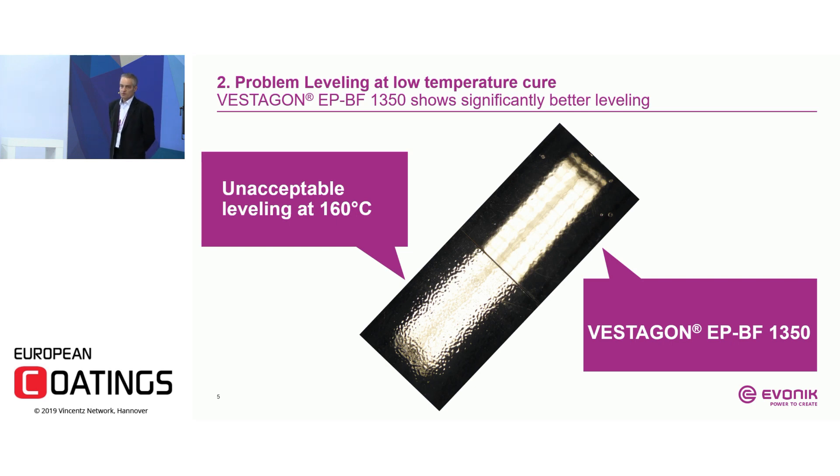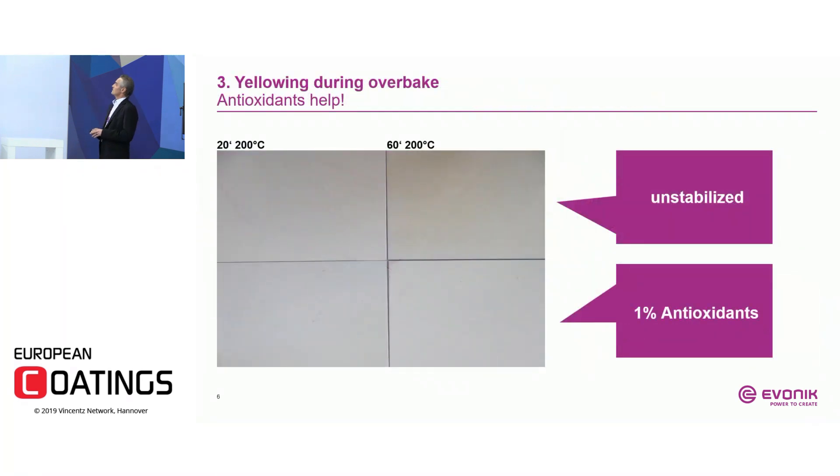The first obstacle you may encounter is leveling when curing at 160°C, because of the melt viscosity of the resins and the powder coating itself, which can result in a smoothness of only 4 or 5. When you switch to a crosslinker like our Vestagon EPBF 1350, which has a much lower melt viscosity at these temperatures, you can improve leveling significantly — in this case from smoothness 4 to smoothness 8.